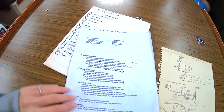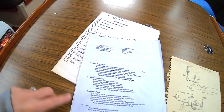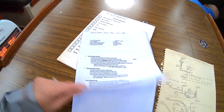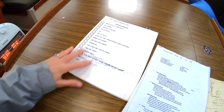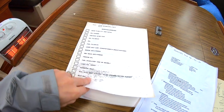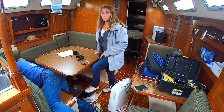He even did a checklist of all the items we would need prior to starting winterizing the boat, along with step-by-step instructions and more checklists of things to make sure the boat is properly winterized. So thank you, previous boat owner — we really appreciate that.